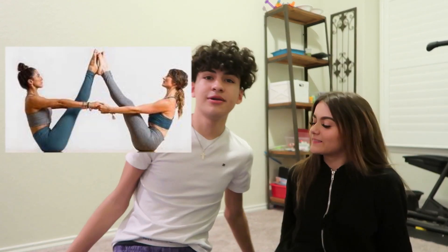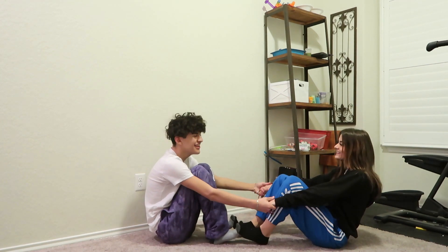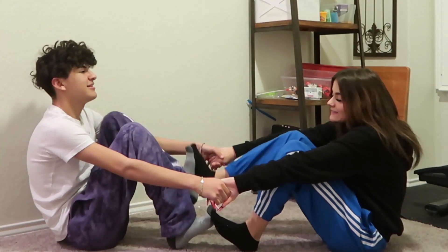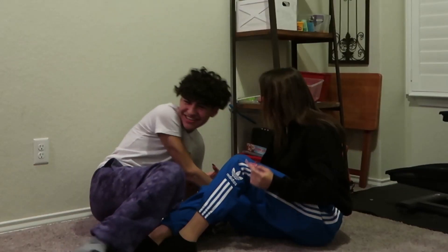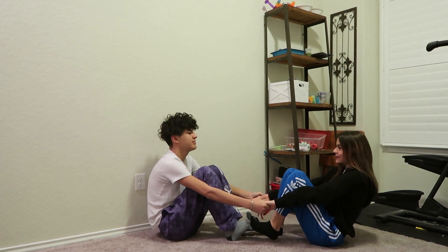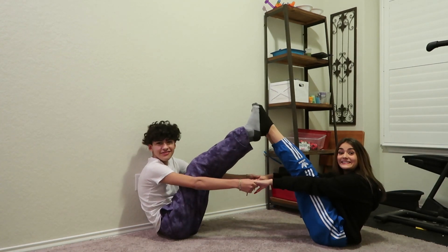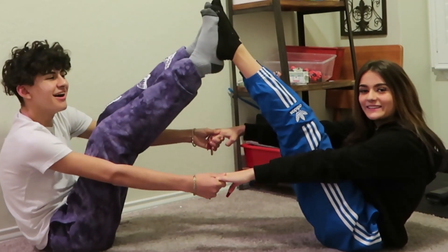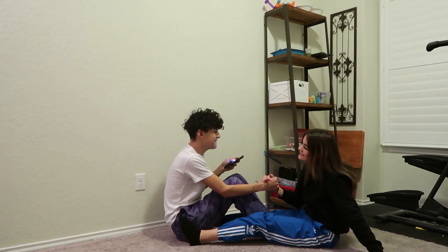Next one we're gonna do is a floor one. It'll be up on the screen. Put your feet — I haven't been stretching, I haven't been dancing. Ready? I can do this. I think I'm doing it way better though — your legs are way more straight. I think we got that one pretty good. That one was actually not that bad.